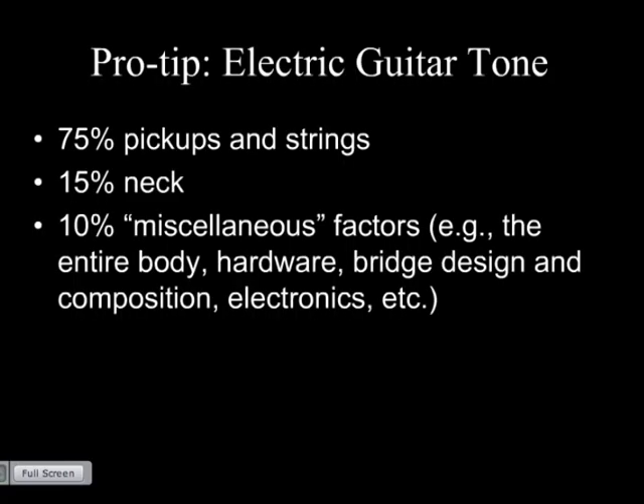Here's the pro tip on electric guitar tone. When we think of a guitar, we invariably think of the shape of the body — but the body has almost no impact on the sound of an electric guitar. You're going to get 75% of the distinctive sound from the pickups and strings, which is why professional guitarists get so wrapped up in specific string brands and pickup modifications — like Eddie Van Halen, who's famous for all the tweaking he's done to his pickups.